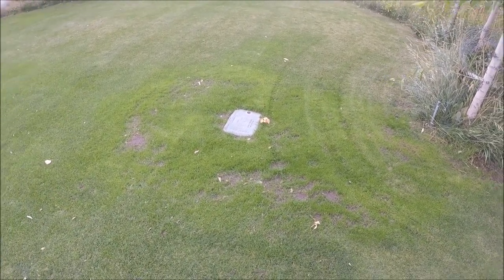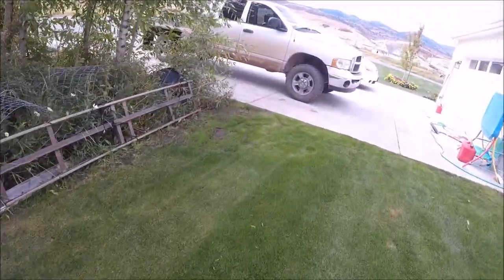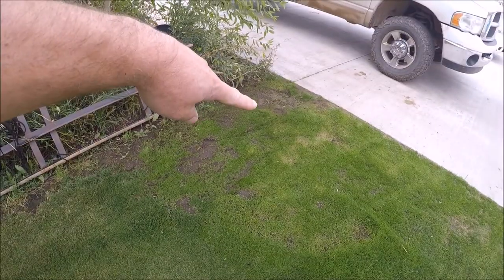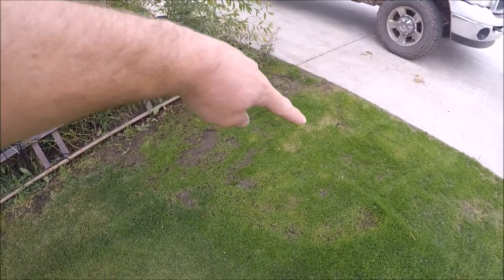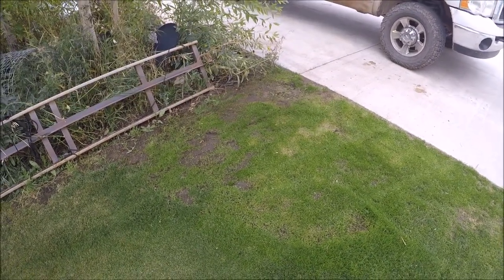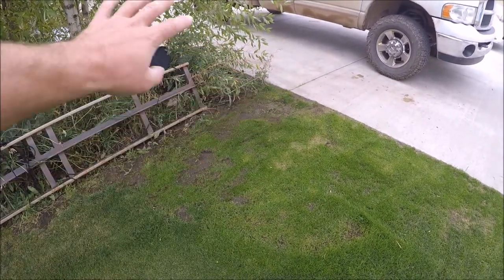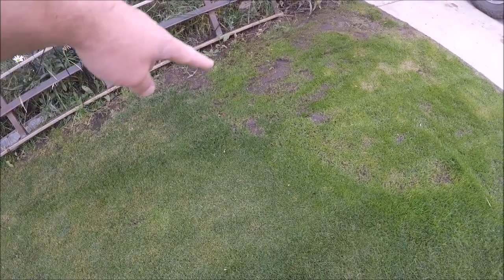So that's just a quick update on this overseed project. Over here I did seed the same area, but this one didn't turn out quite as well. I have a sprinkler head that's kind of buried way down deep, and it caused this area to not grow in so good because the sprinkler just kept pushing the seed away from the area, and I suspect that's possibly what happened in this area too.